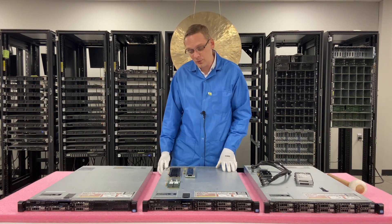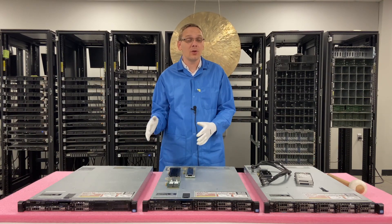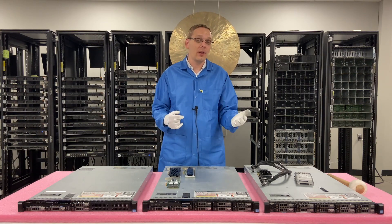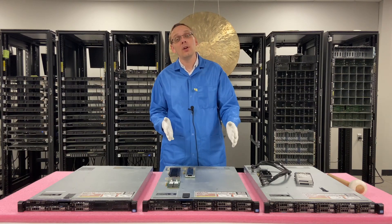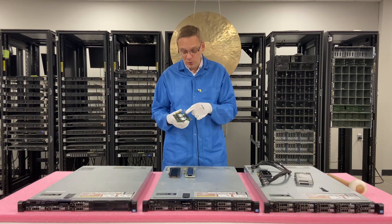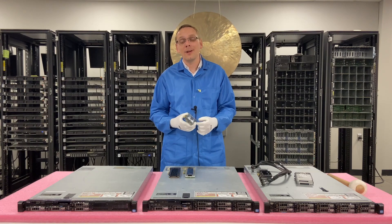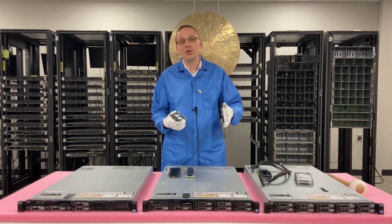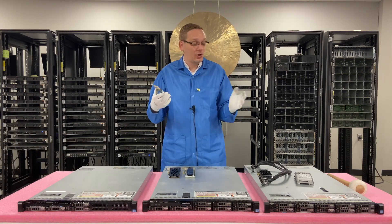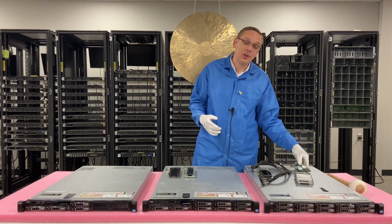Then we moved on to M.2s. We found solutions with the R630 where you can use a Supermicro card as a workaround — since you can't use the Dell 14th gen BOSS card on the 13th gen — that would allow you to install two M.2 NVMe drives. We tried that trick with the R620, and unfortunately it didn't work. Slot bifurcation isn't an option with the R620, even with an updated BIOS. So M.2s are out.